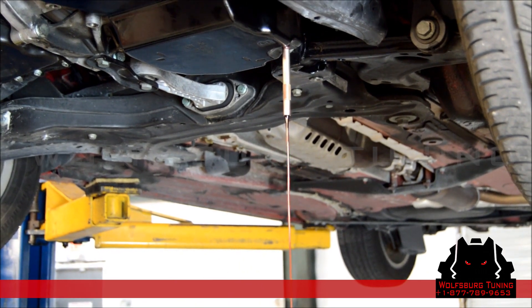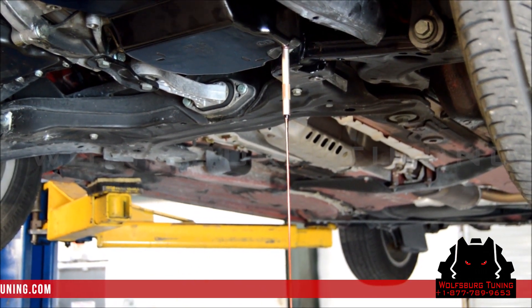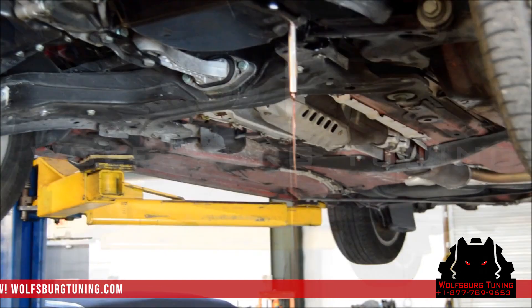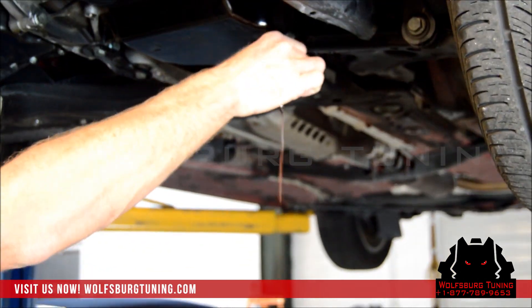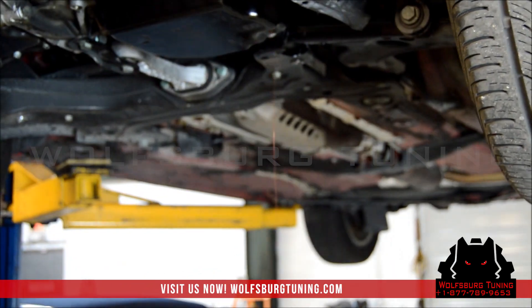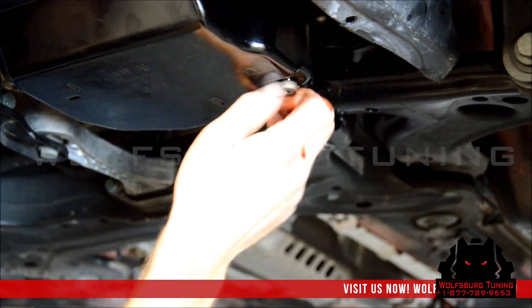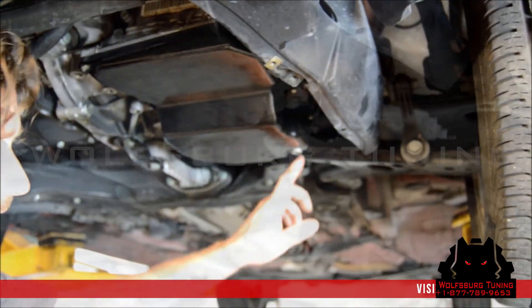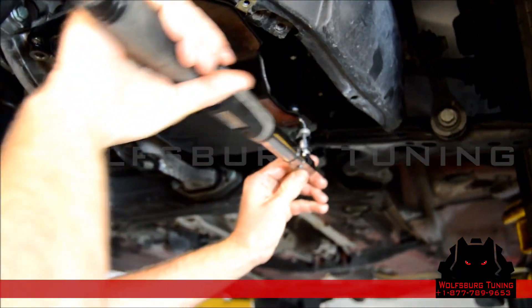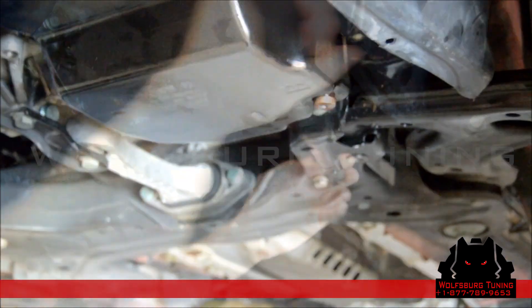Once this stream begins to slow down, we'll put the cap on. Now you can see our stream is slowing down — we've got the proper amount of fluid. We're going to reinstall the drain plug. The torque on this drain plug is 27 newton meters. And that's it.